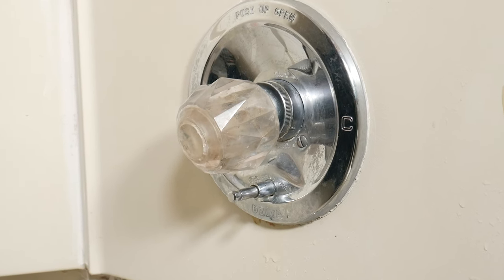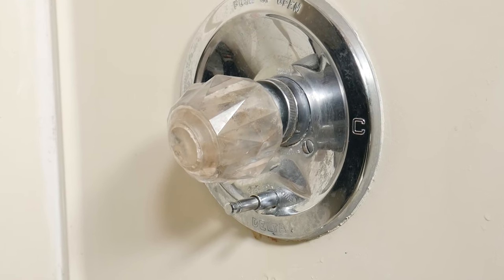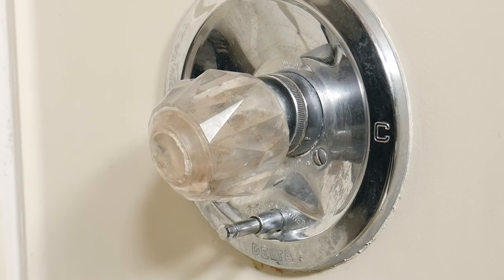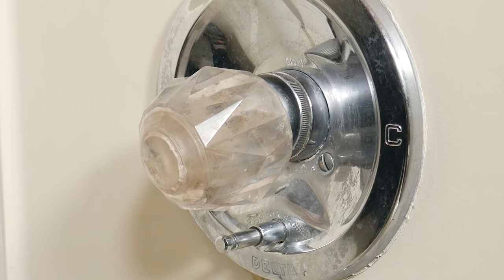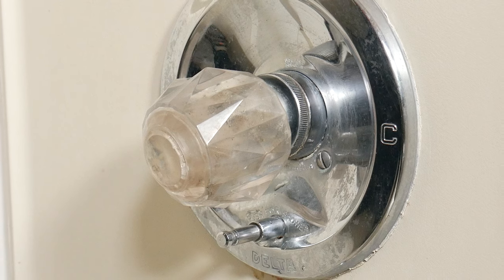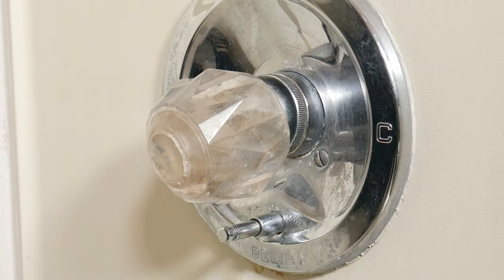In today's video, we're taking a look at how to install or replace a shower, bathtub, diverter push button — easy and simple. This is so easy, anyone could do it.